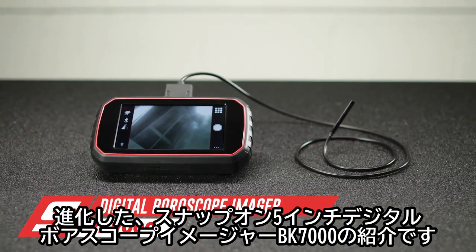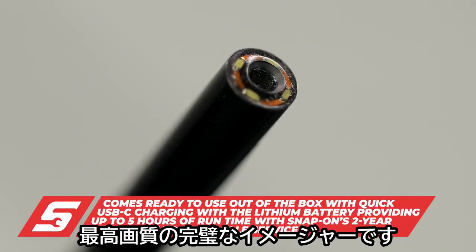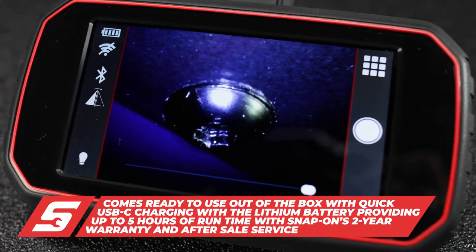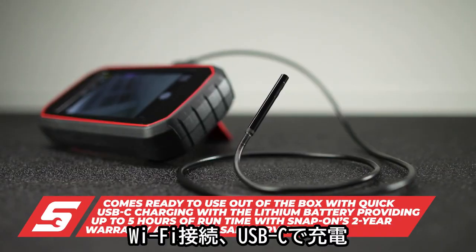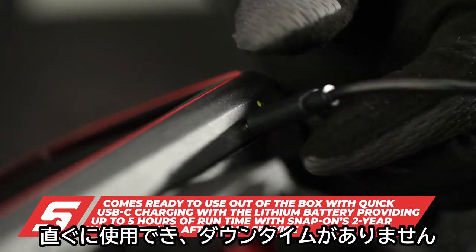Introducing the new and improved BK7000 5-inch Snap-on Digital Boroscope Imager — the perfect imager with the best image quality on the market. The all-in-one unit is ready to use out of the box and features Wi-Fi connectivity and quick USB-C charging for less downtime.